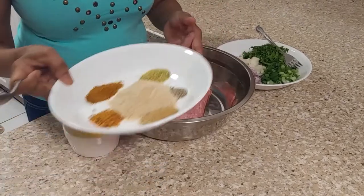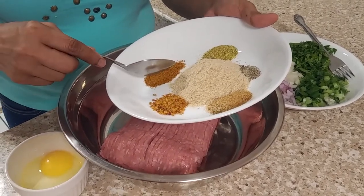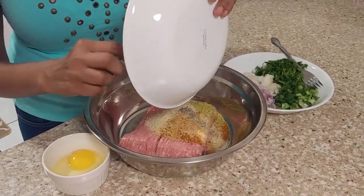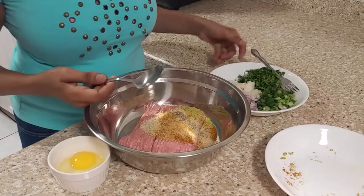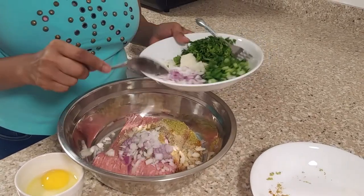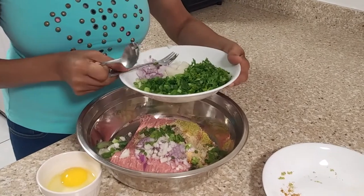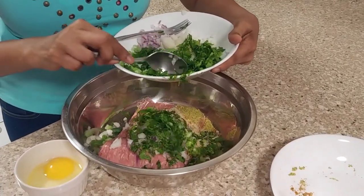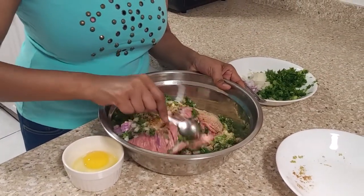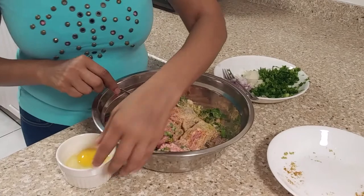Now I'm going to make the meatballs. I have here breadcrumbs, chicken seasoning, roasted garlic, all day seasoning, garlic plus black pepper, and breadcrumbs. I have purple onion, white onion, and I'm going to add some green onion and parsley. And I have here one egg.